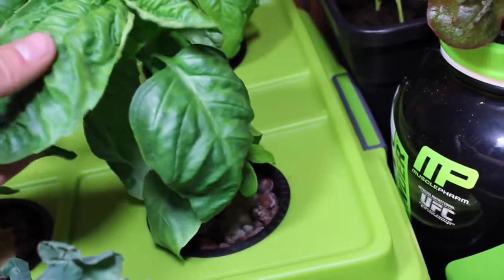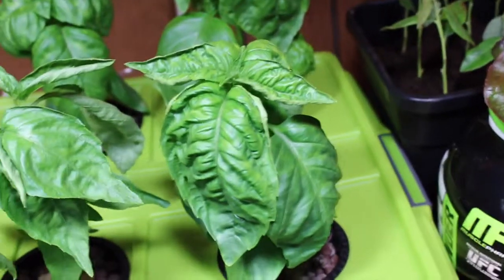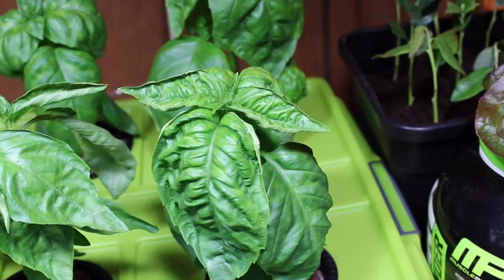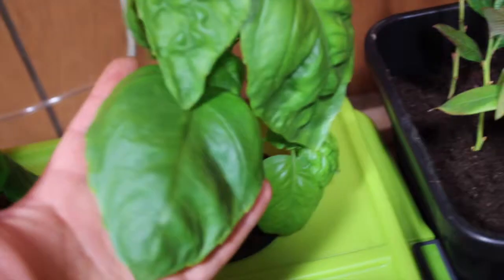It looks like this plant started to do the same thing. We've tried clipping some leaves but that didn't seem to work, so we're just gonna keep trucking along and maybe start some seeds again just in case these don't make it.